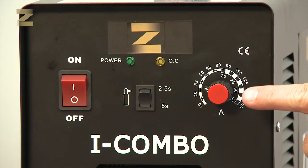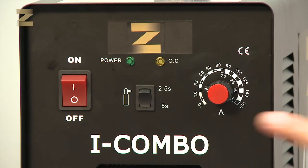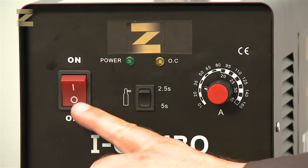On the front panel of the machine there is a power switch with double scale. The external scale is used for welding of rods or electrodes, and the internal scale is used for plasma cutting. There is also a switch for setting the delay time of gas cutoff when using argon gas shielded welding, and an on-off switch.